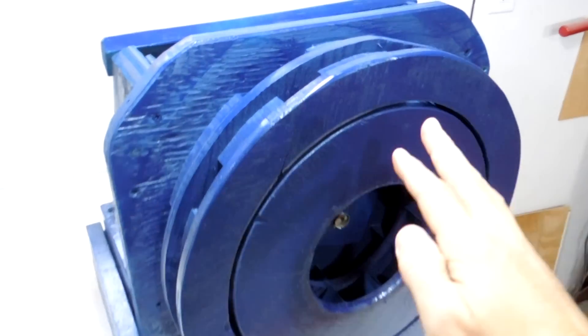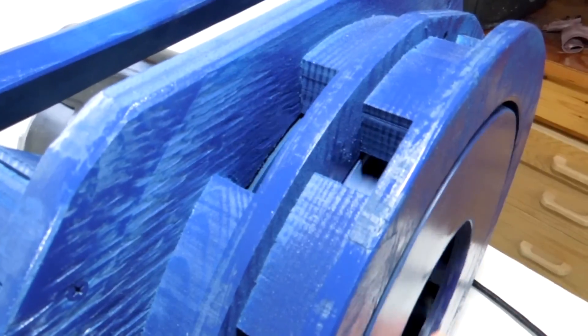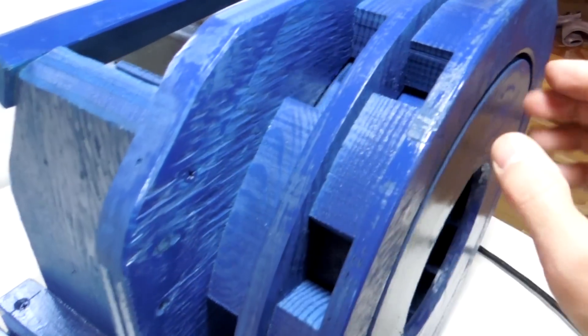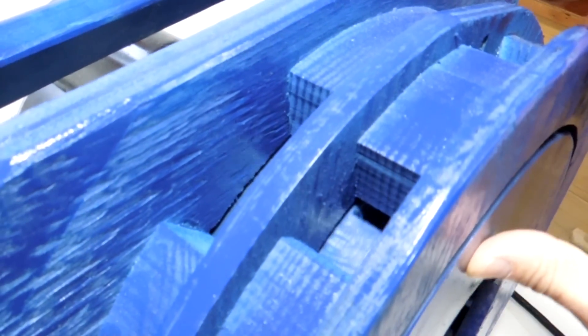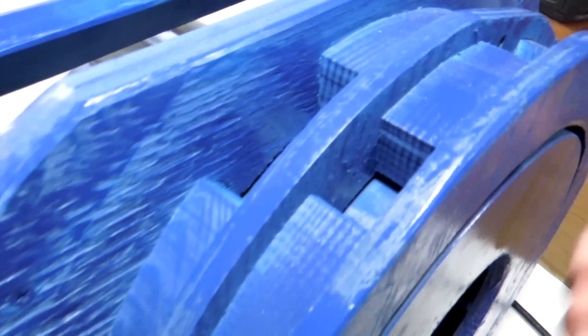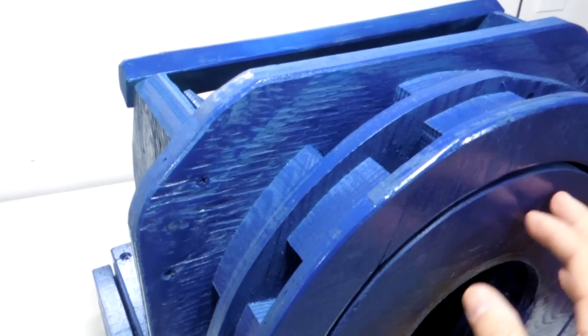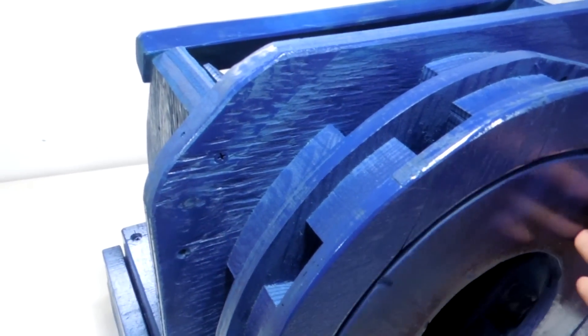A siren is essentially a fan that's designed to howl as loud as possible. I've got the rotor that blows air out all these slots here. The rotor has got the same number of slots as the slots on the outside. And depending on how the rotor lines up, there's either air coming out or not — air blowing out intermittently — and that gives pulsating air which causes the loud howl.